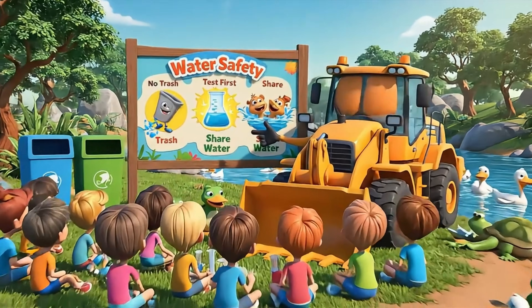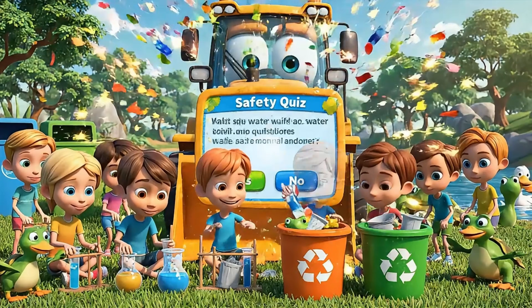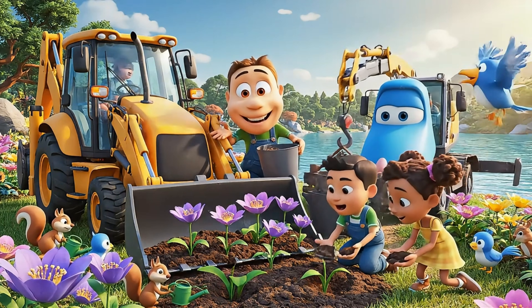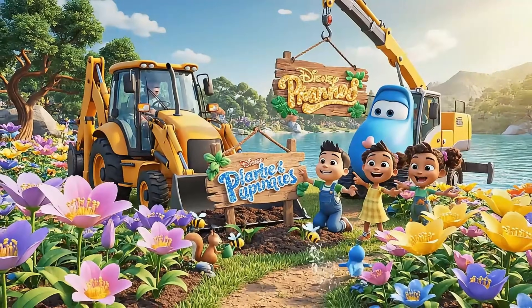Every good team takes care of their tools — filters need new layers to stay strong. Let's teach everyone: only clean water is safe for playing and drinking. Nature helps us when we care for our water — look at all the new flowers we've grown together!